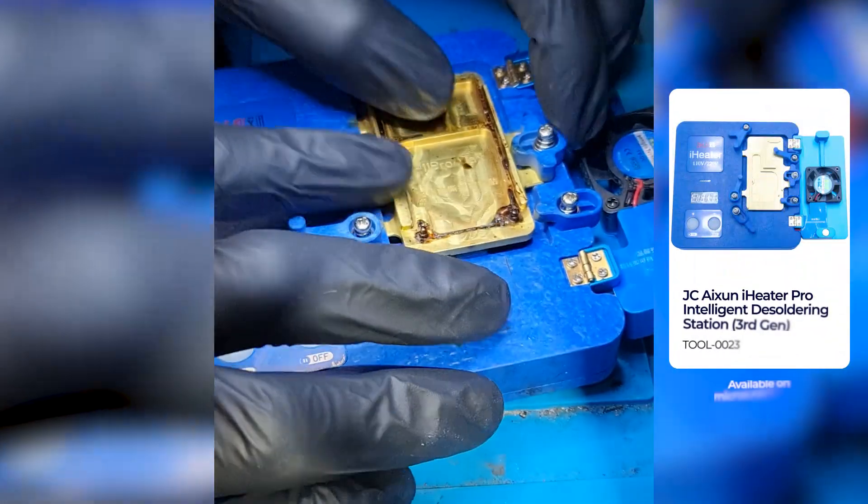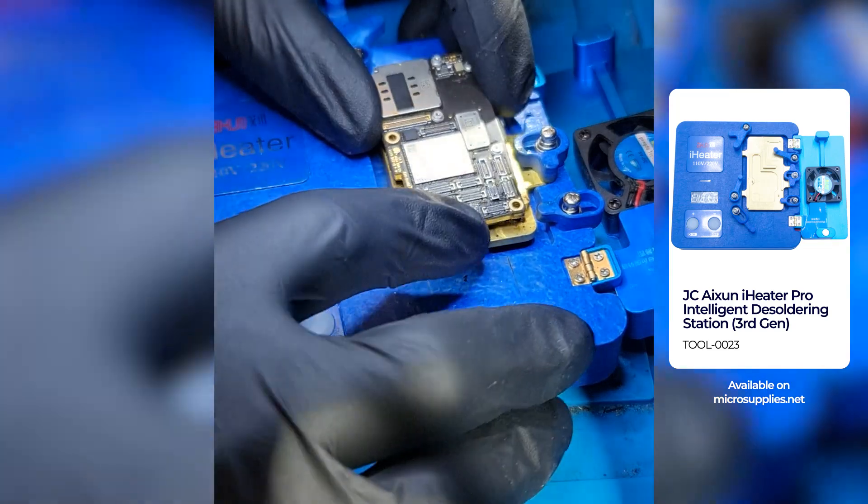Hi everyone. Today we have an underboard swap repair for the iPhone 11 Pro. The problem with the device is that it has no IMEI.